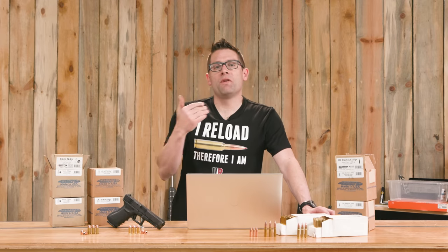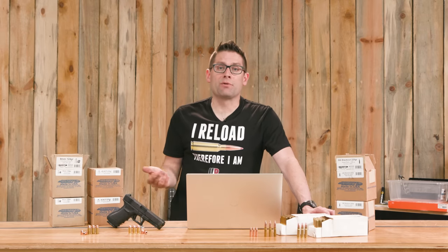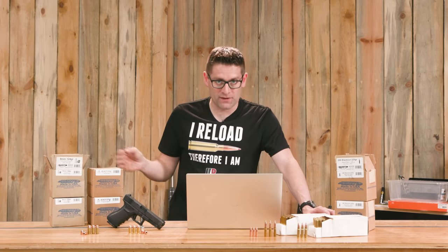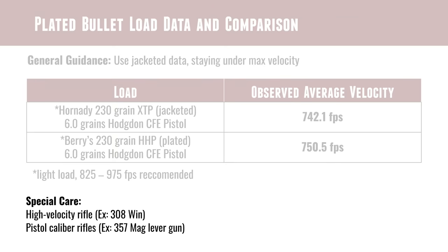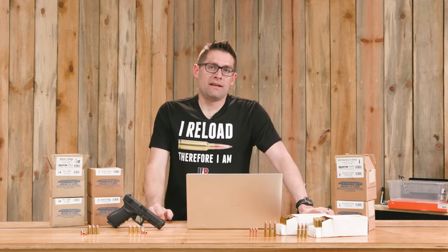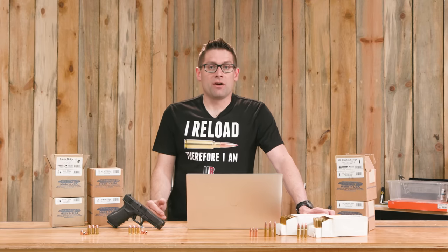You're going to want to be very careful with the rifle bullets. If you're loading .308 Winchester with one of Barry's .30 caliber bullets, .308 Winchester can go up to around 3,000 feet per second — obviously well above the 2,000 feet per second max velocity for Barry's rifle plated bullets. So you want to use care there. And if you're using a plated bullet in a pistol caliber like .357 Magnum and you've tested it in your revolver, you'll also want to think about what would happen if you put that load in a longer barrel, like a lever gun. If you went over 1,850 feet per second and that's what was listed, you're going to want to make sure you validate that.